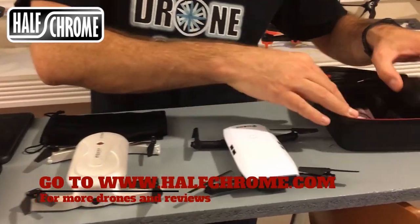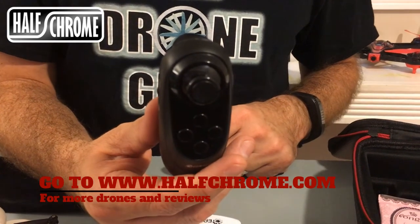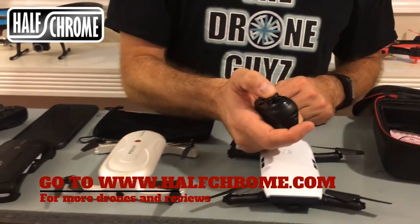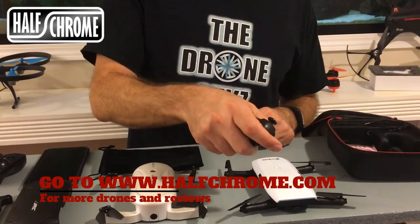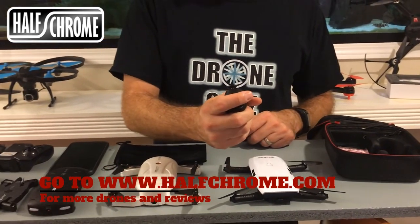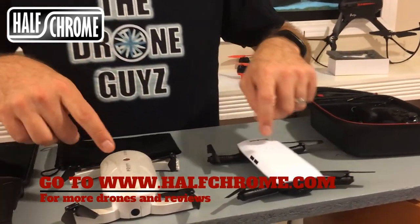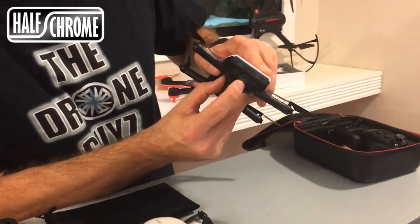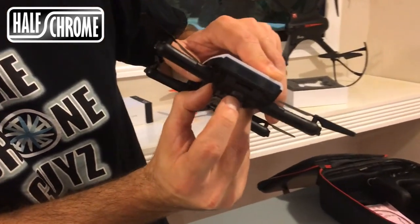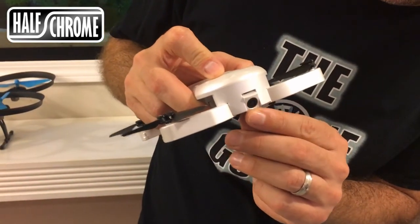The remote on the E56 is definitely different. You'll see only one joystick — this is basically the throttle control. You tilt the drone remote left and right, or forward or back, to control which way it goes. Both of these drones have the standard altitude hold and headless mode. Their cameras tilt up and down. The E56 has a full 90 degrees of travel, whereas the Dabin only tilts just a little bit.